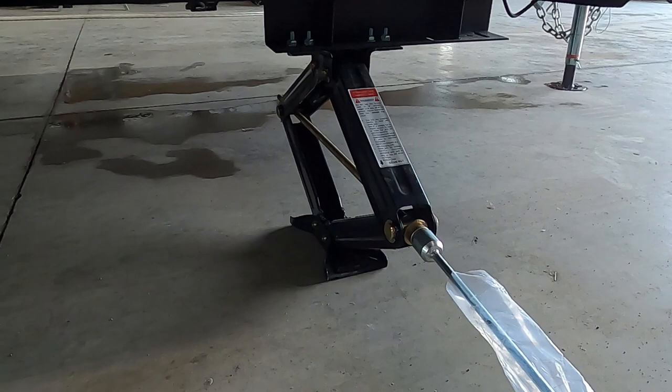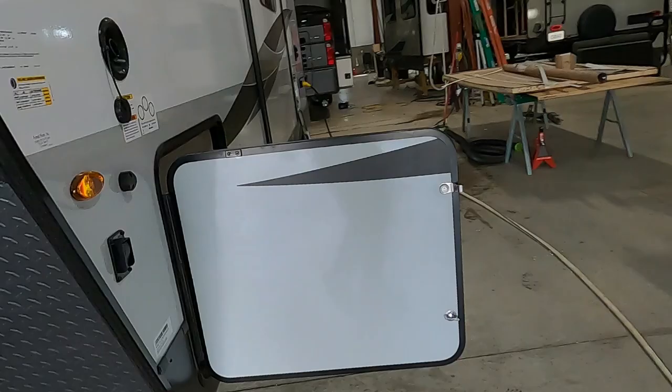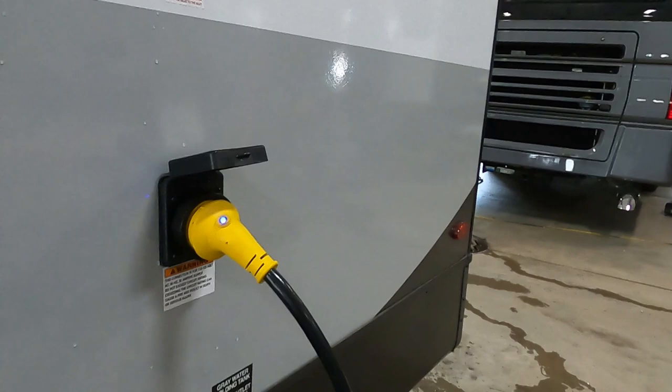Remember, our unit is already level — we just want to stabilize it. Get all four of them down. We've got our unit level and stable. Coming around to the back here, you've got a 30-foot, 30-amp cord.